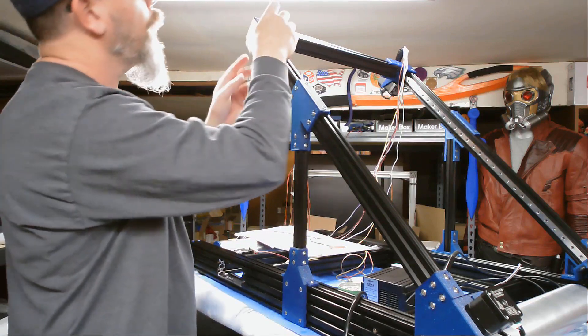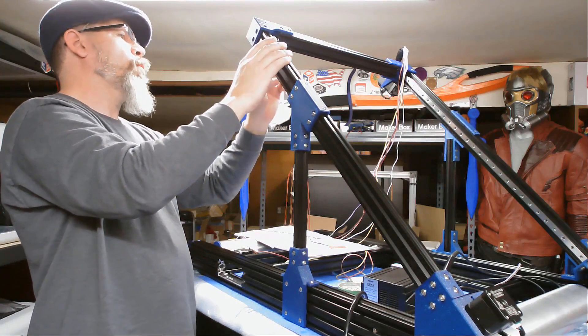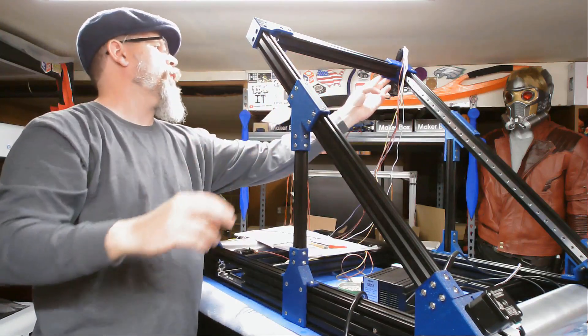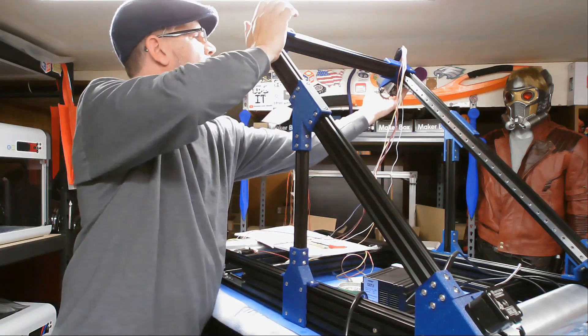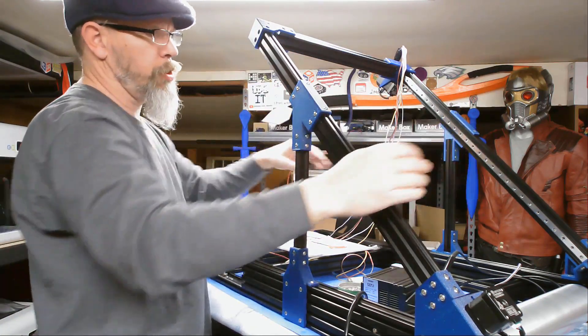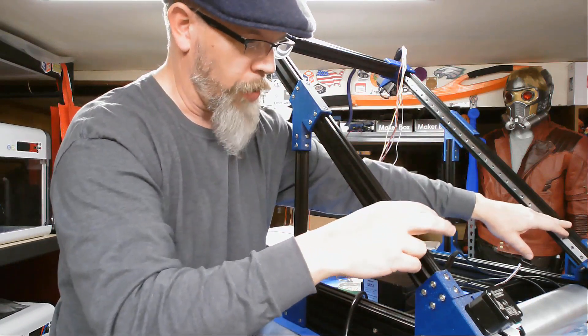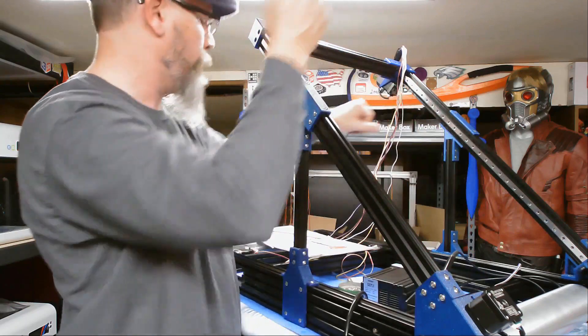Then we're going to put in all of our T-nuts: one, two, three, four connecting it here, and two, four connecting it to this one here. We'll put the four on this side as well. Push this together, tighten everything up, and measure to make sure we're the same distance — which should be 520 millimeters from the inside edge to the inside edge, both at the bottom and at the top.